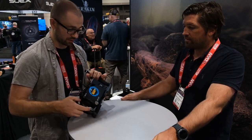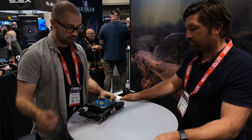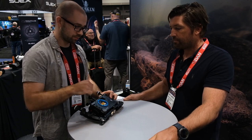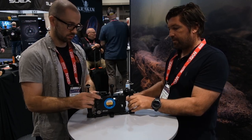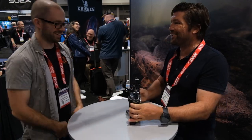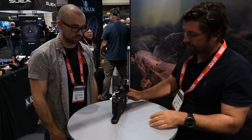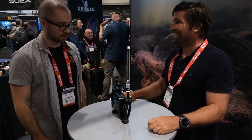The housing has a nice aluminum body with a 52mm thread on the front, so you can use natively 52mm threaded lenses or step up to 67mm lenses. It comes with a fiber optic window cover, giving you a fiber optic trigger as well. There are accessory rails on the back for a viewfinder and other accessories. That covers the main new products from Grecken at DEMA 2023. Thanks so much, Matt — we'll see you around the show.